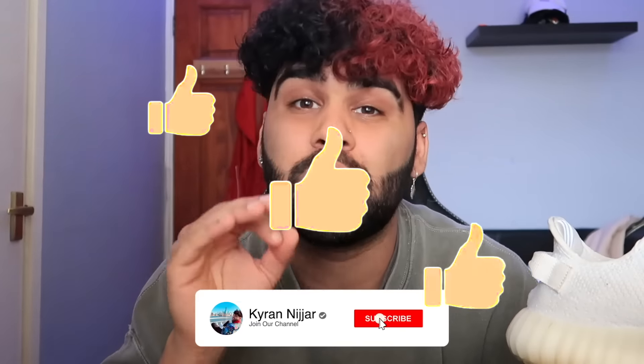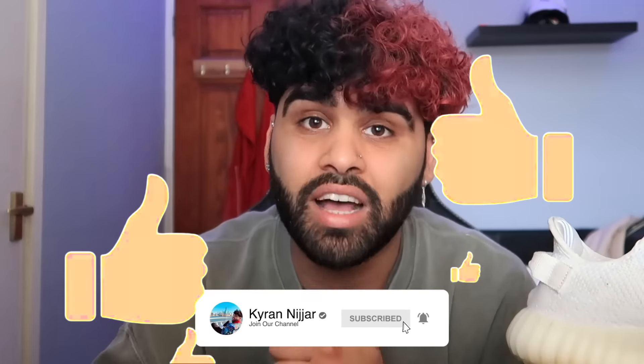Depending on how this video goes I might do more stuff like this. I've also got a mystery box coming soon — I paid £500 for this mystery box, the Travis Scott one. If you're interested in stuff like that, be sure to hit that subscribe button right now, like this video, put post notifications on, and as soon as that mystery box comes I will be showing you what's inside. I am so excited for that mystery box.